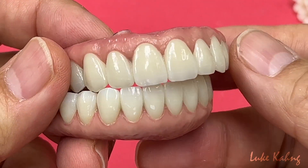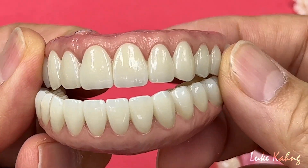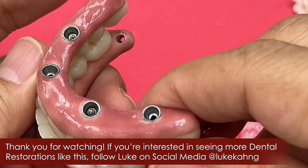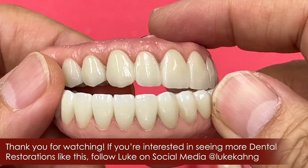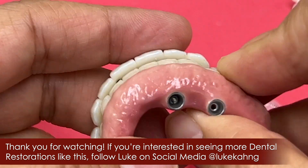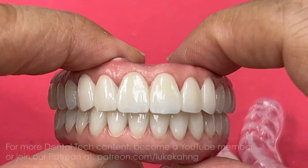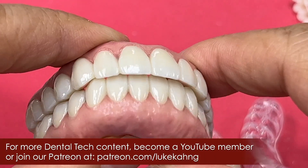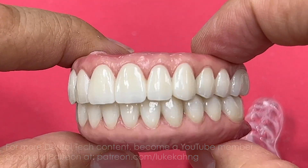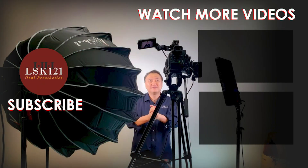This is a very luxury case — it's more expensive. It's a full mouth, top and bottom. Just like — compare the roof, change the roofing. Beautiful case. Good to go. Thanks for watching.